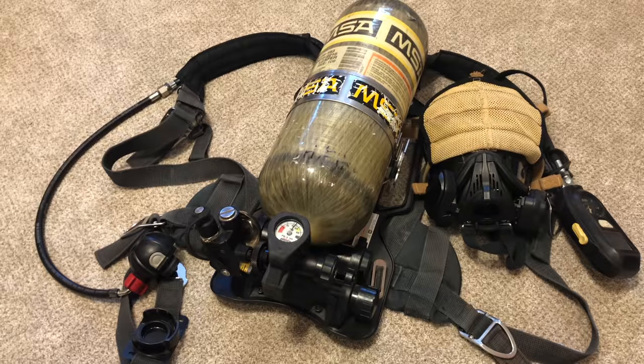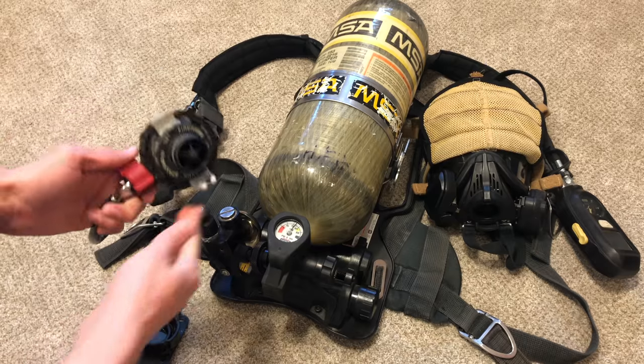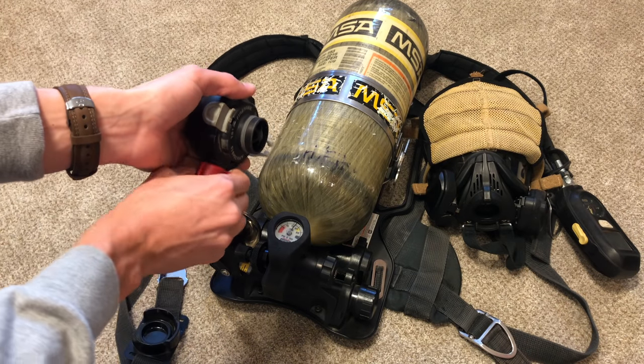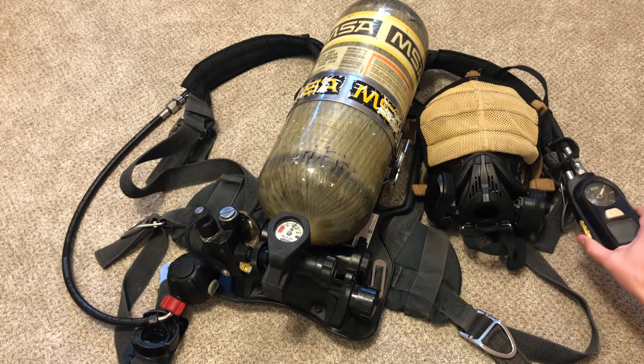To turn the SCBA off, just go ahead and turn the wheel all the way closed. Once you have it all the way closed, you want to go ahead and bleed out your valve by using the regulator. And once that is all bled out you can go ahead and turn it off.